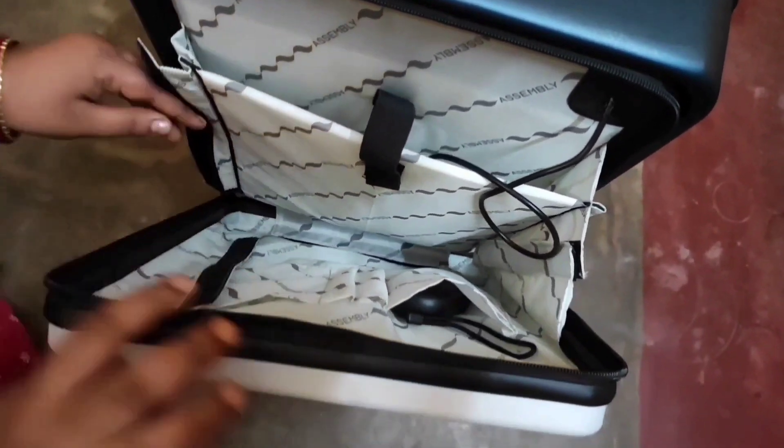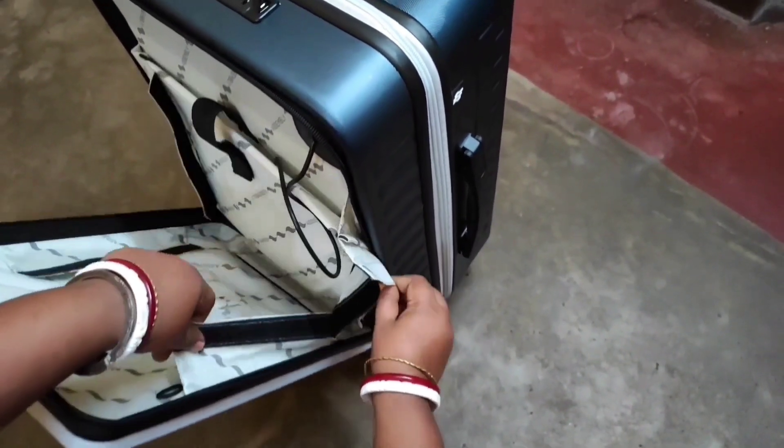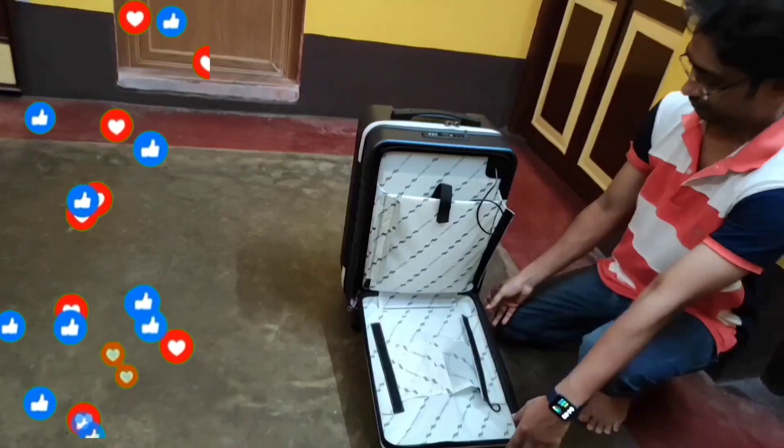Two sides of the container come with Velcro strips so that you can easily open it, keep your articles in very effortlessly, and manage them as well. The bag can also be opened to a full 90 degrees vertically.